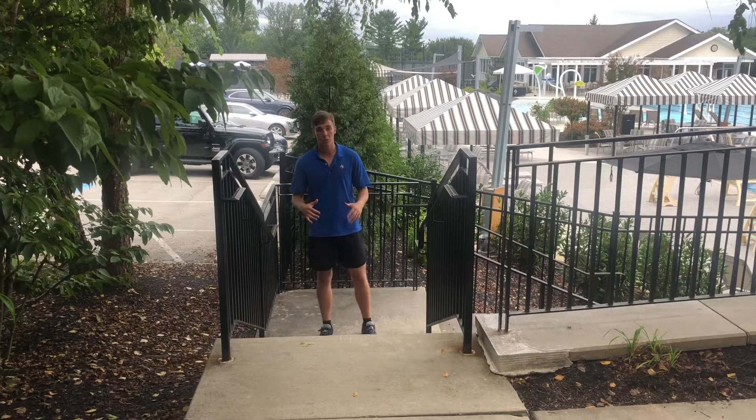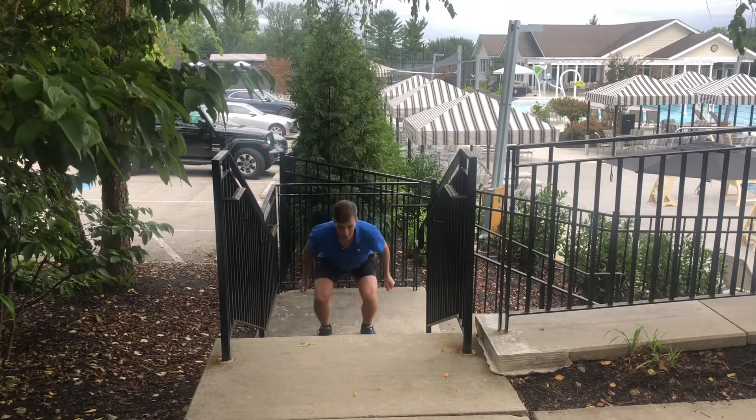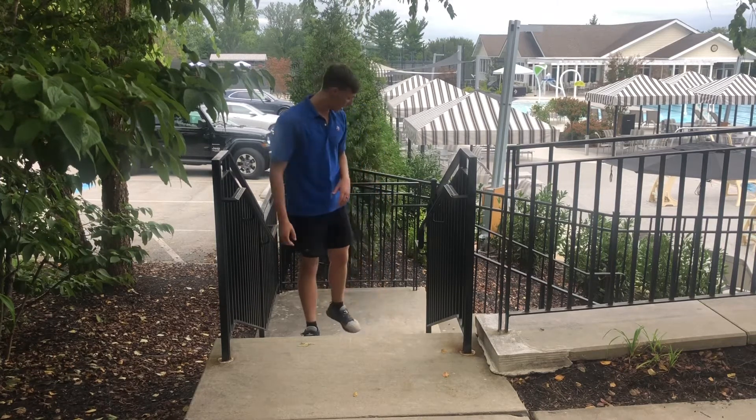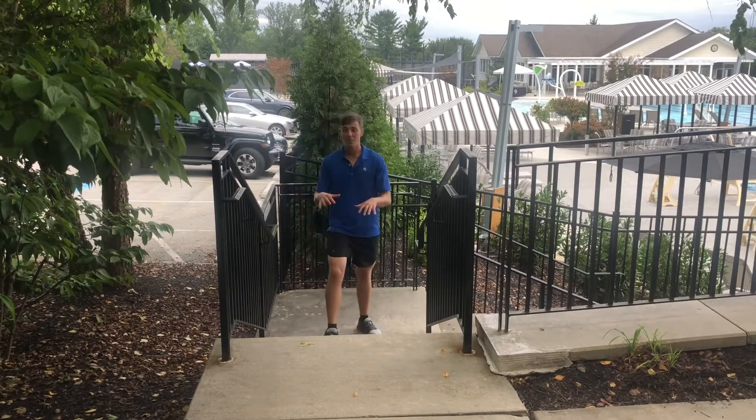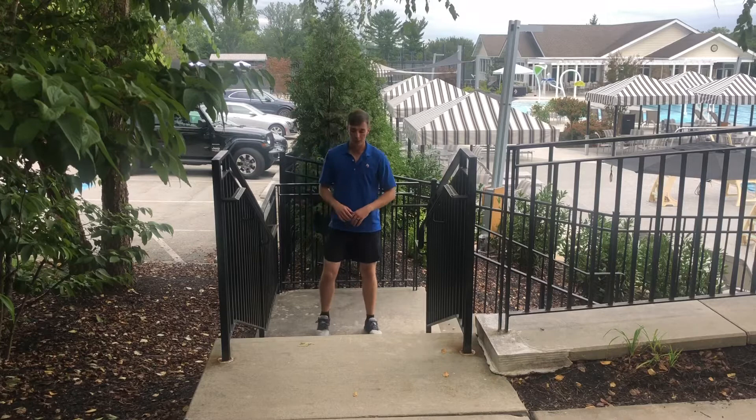So what we're going to do is start off with box jumps — we're going to use stairs like I said in the intro. Squat down, big jump. Soft landing — you might catch the ground with your feet. If you can hear your feet, you may be landing a little too stiff. You want to just work on entering a squat as your feet touch the ground.